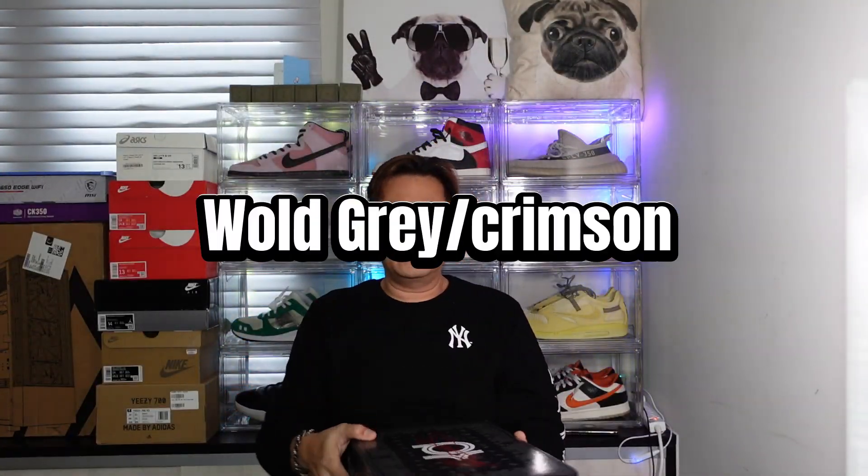Got some KD baby! This one is called the Wolf Gray LT Crimson, which is the Brooklyn Quartz colorway. The box has the Adidas logo here, standard paper, and these are freaking fire - look at that guys, fire!